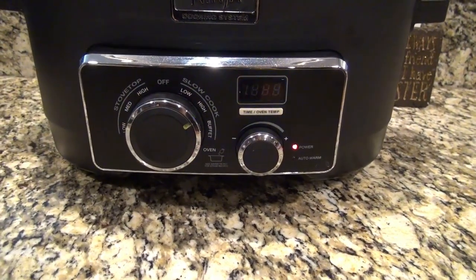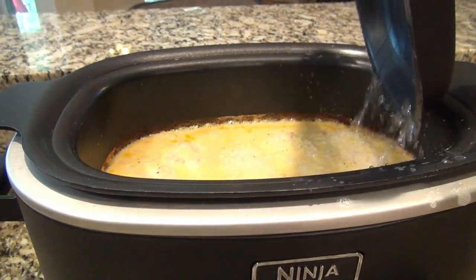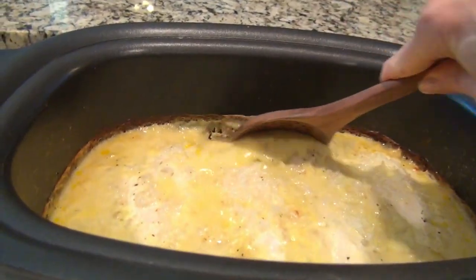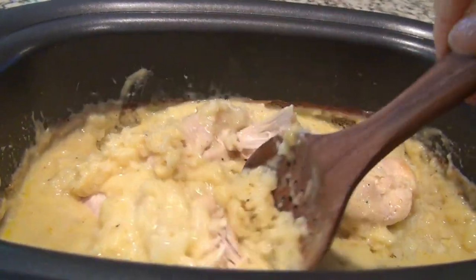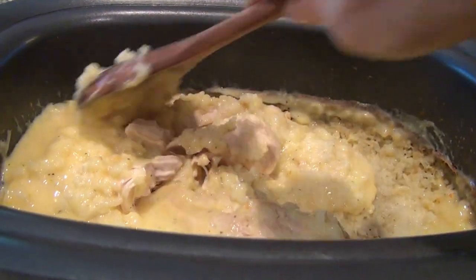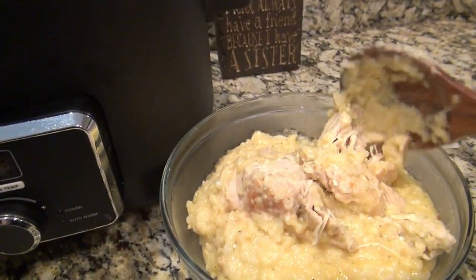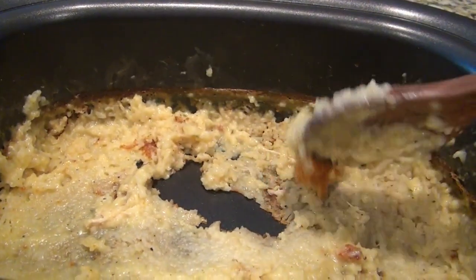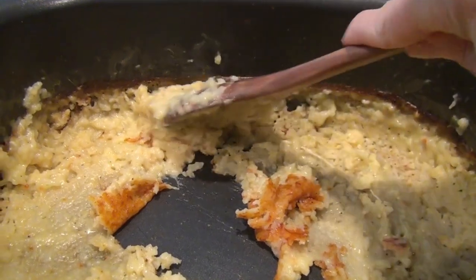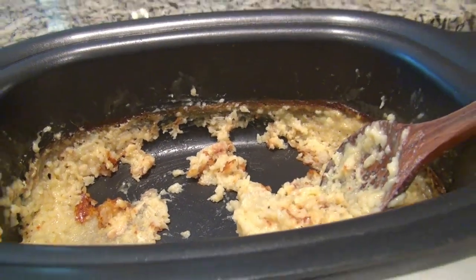Now, this was my first time making this. It said to cook it on high for three to four hours, and I should have checked it a little earlier. I was a little distracted and ended up burning it. But I'm sharing this because I was able to save it, and it was absolutely delicious. I just spooned out everything I could — everything that wasn't stuck to the bottom — put that in a separate bowl, then scraped out all the stuff stuck to the bottom of the pot. It really was a lot less bad than I thought. Next time I make this, I will definitely check it sooner.